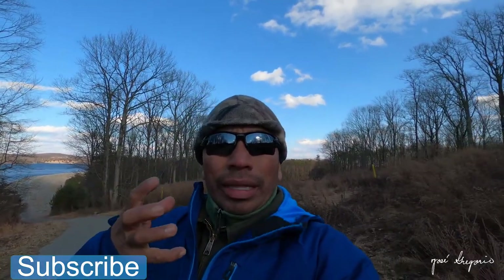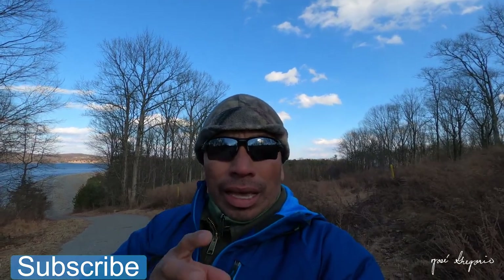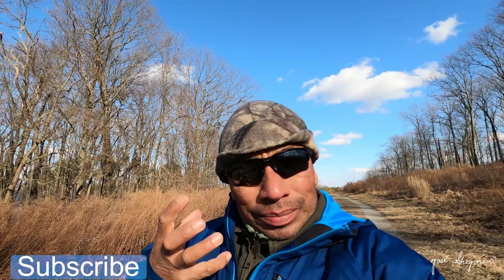Hello everyone, Jose Gregorio here once again. Now I'm filming with the Media Mod on the GoPro Hero 8. As you can see it is very windy, and that's what I really wanted to test on this Media Mod. Hopefully this video helps you guys decide if the Media Mod really makes sense — whether to buy it for $85 or instead just use the windshield foam that I used before with the GoPro 8.